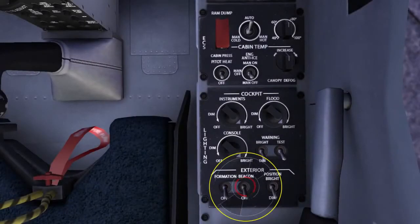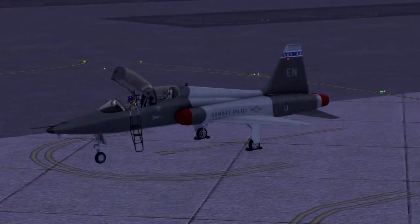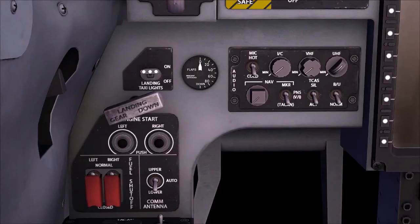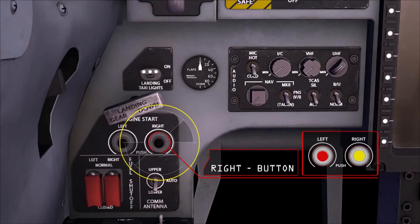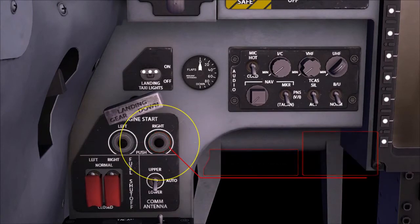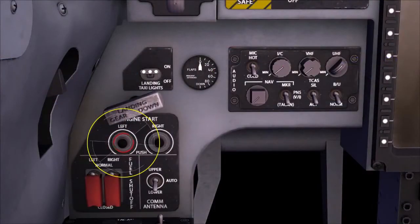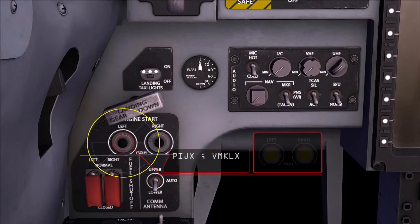The last thing before starting the engines is to turn on the aircraft beacon light and check to make sure the area around the jet is clear. Now depress the right engine start button and monitor the aircraft's right engine on the EED. After the right engine is started, depress the left engine start button.